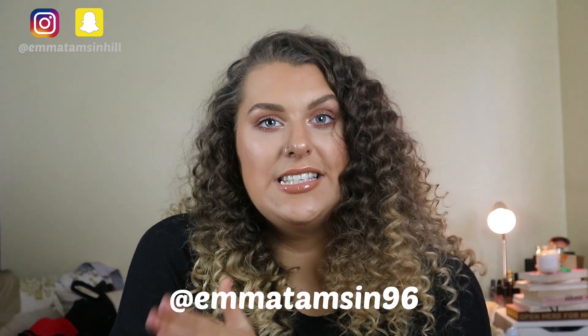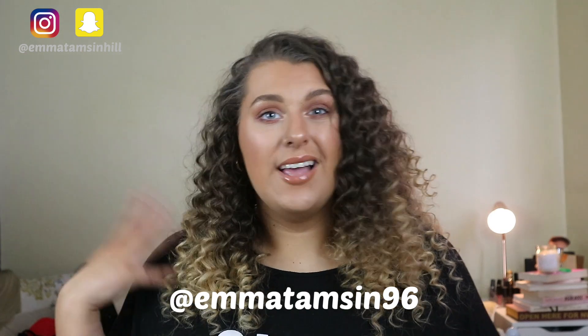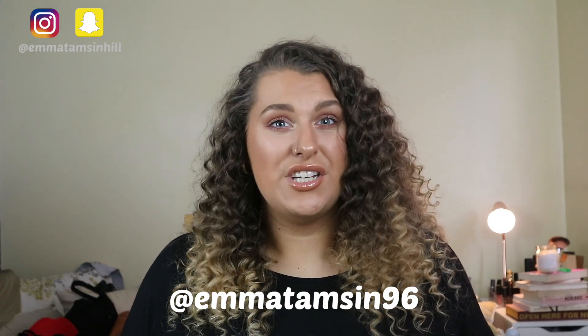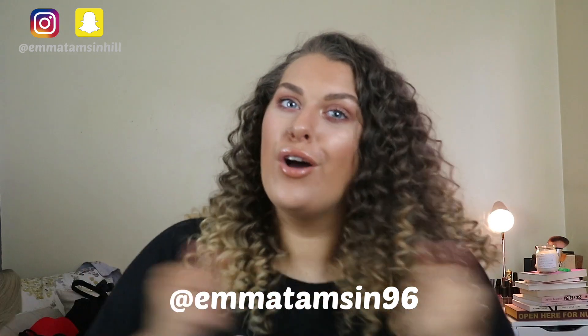A lot of people have been asking if I have a Depop, and I do, but I'm only shipping within the United Kingdom at the moment. I need to figure out costs to the US and other places. My Depop is Emma Tamsin 96 — I'll put it on the screen and in the description. If you want to buy some of my clothes they're all quite cheap, so feel free.